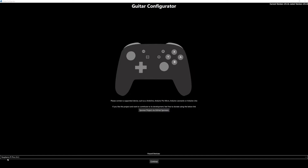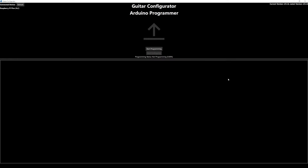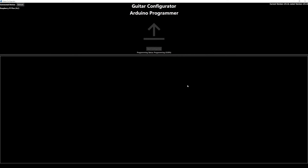You should see your guitar show up as 'Raspberry Pi Pico' down here. Make sure that's selected and click Continue. Then click Start Programming and give it a sec, then click Start Configuring.